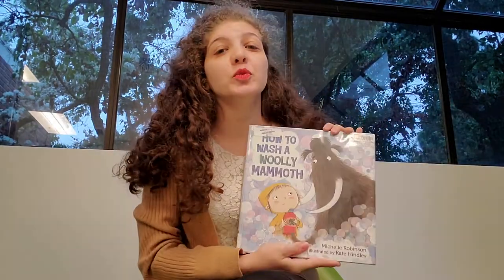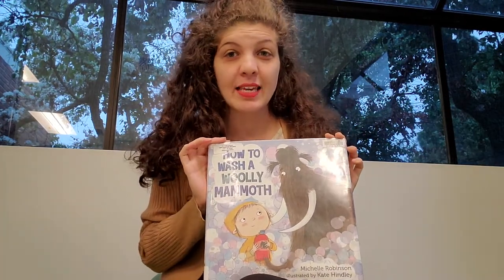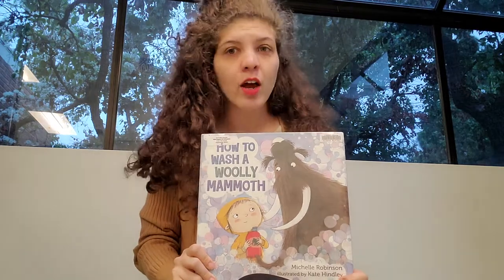What did you guys think about the book? I, for one, am happy that I do not have a woolly mammoth that I have to give a bath to, because it seems like a lot of work. Now that we're done with our story, we're gonna sing one more song.